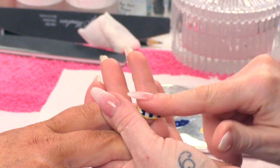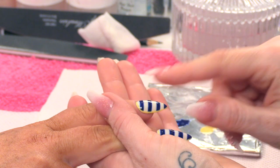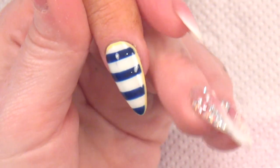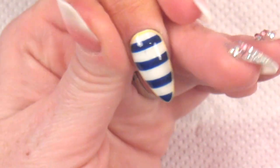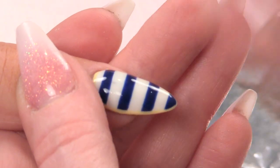So for this nail, I have already done the same design as we did on the previous nail. If you want to watch how to create this look, you can click in the description box — it will be there. But now we are just going to take this a little bit further and make it more nautical.